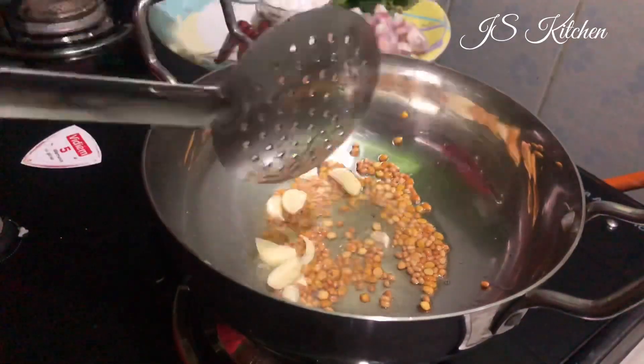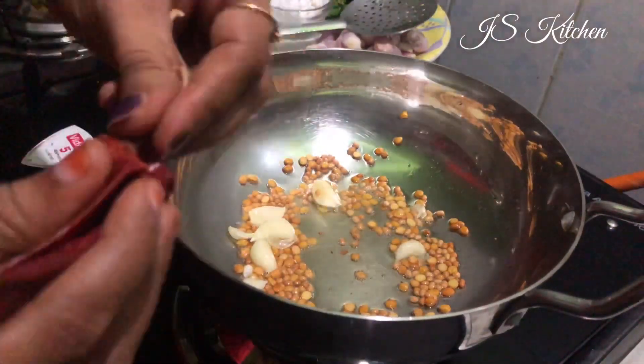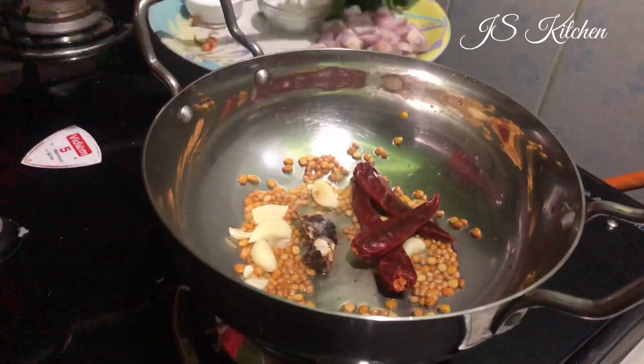Now we have it golden brown. We have about 6 portions. I will make this one.